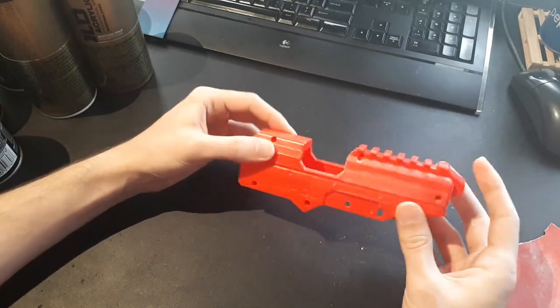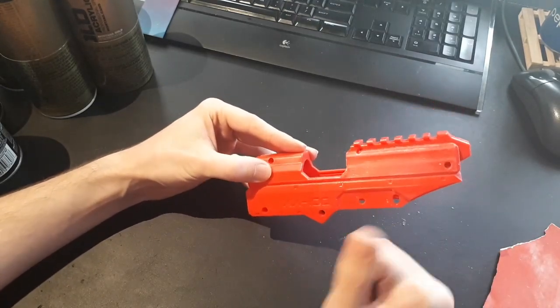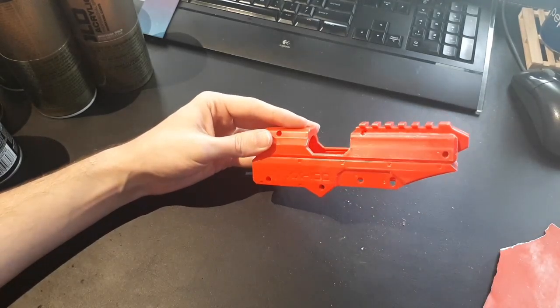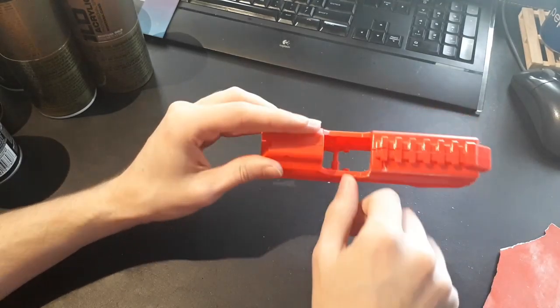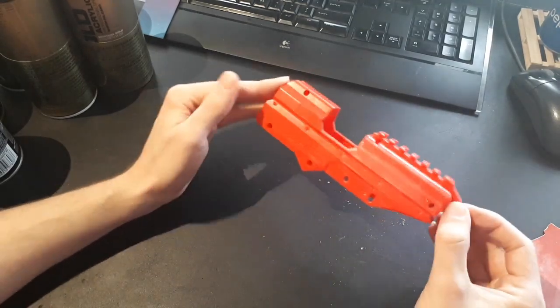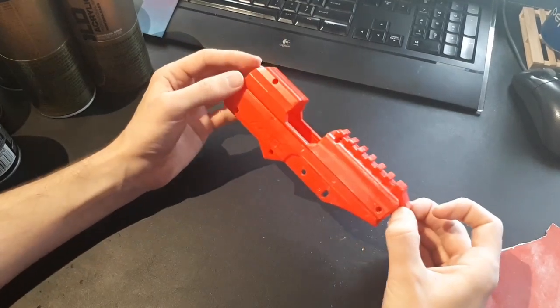I would let paint dry overnight before I start putting tape on it, because I don't want my masking tape to peel off my paint midway through a paint job. So that's another thing to keep in mind - take your time. You don't want to rush this and screw it up before you're even finished.